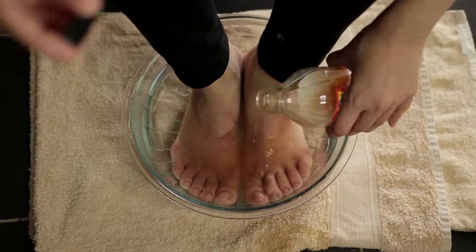While you're dipping your feet, you can also trim your nails. After that, I will scrub the feet using this scrub on both my hands and feet. I also want to show you a mask and a cream oil.